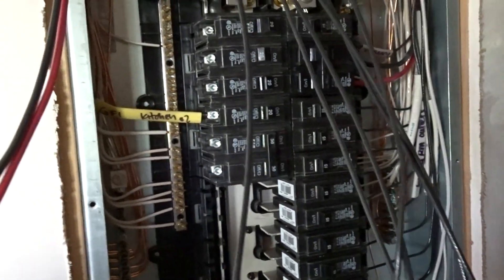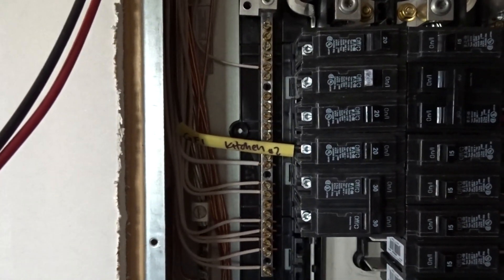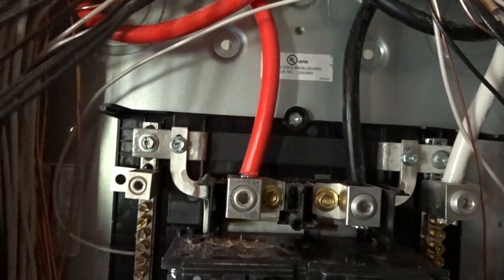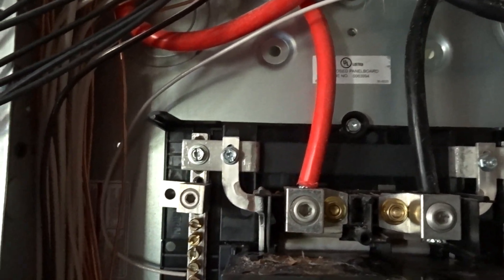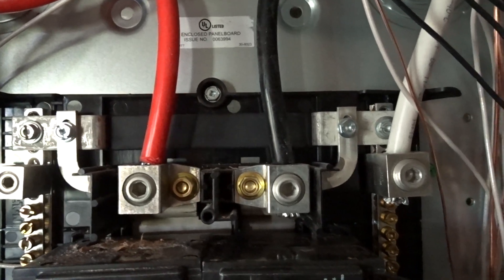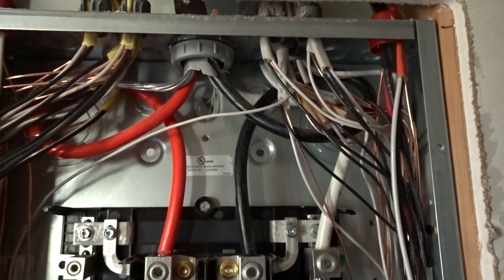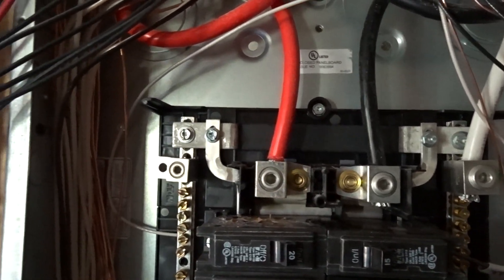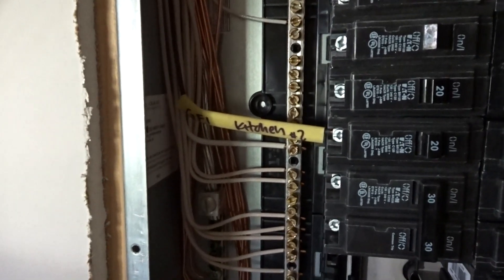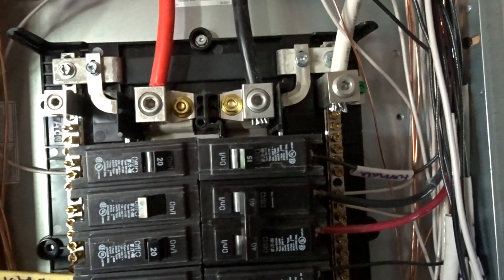Now I've got all the neutrals landed on the neutral bar and have started on the breakers. The main load wires go up at the top — this is called a lug-only panel; there's no main breaker in it. The main breaker for this one is outside at the meter. If you need to know the wire size, look in the code book or ask me in the comments below — I can make a video on wire size, how you can tell and know what wire to run, how big, how many, anything you might need.